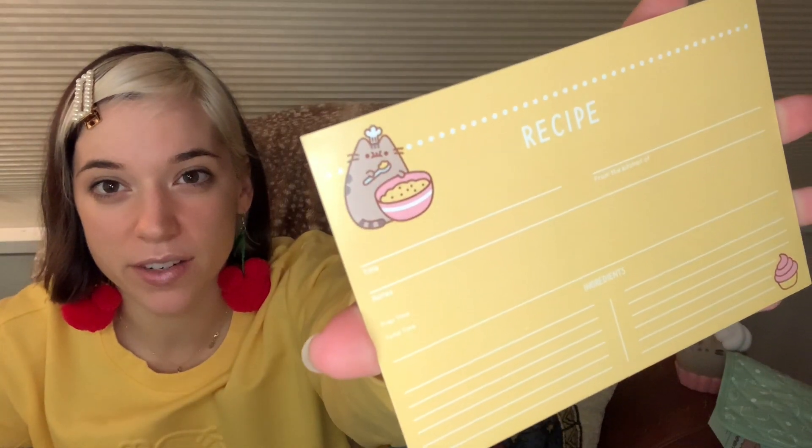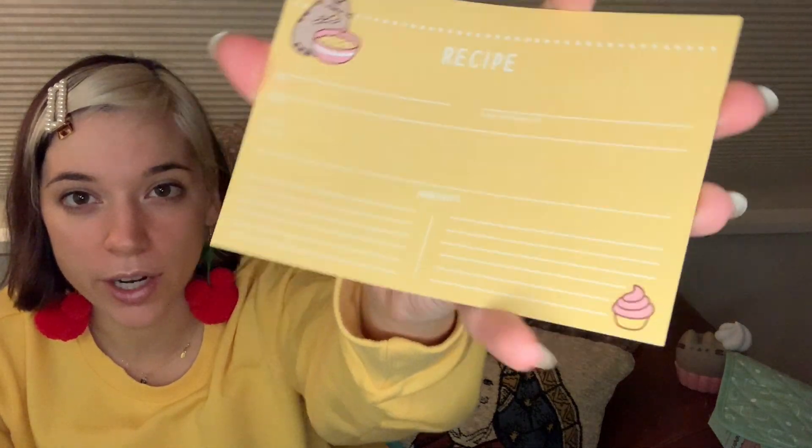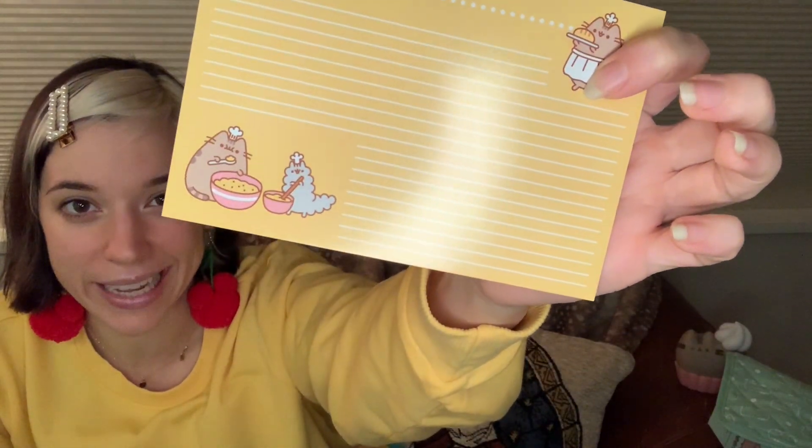Next item. This is very cute — they're Pusheen recipe cards. Wow, there are so many of them. Holy cow! Front and back. So on the front you've got the recipe title, from the kitchen of notes, prep time, total time, ingredients. Holy crackers, this is really great. There she is eating cookie batter on the front, little cupcake in the bottom corner. And on the back we have Stormy and Pusheen — oh, they used the same cookie. You got lazy. This might be a really nice gift to give people — you could give them the baked goods and also the recipe. That's a really nice holiday gesture.